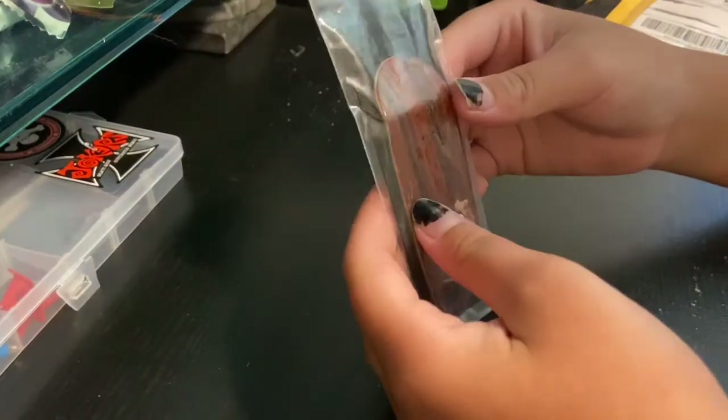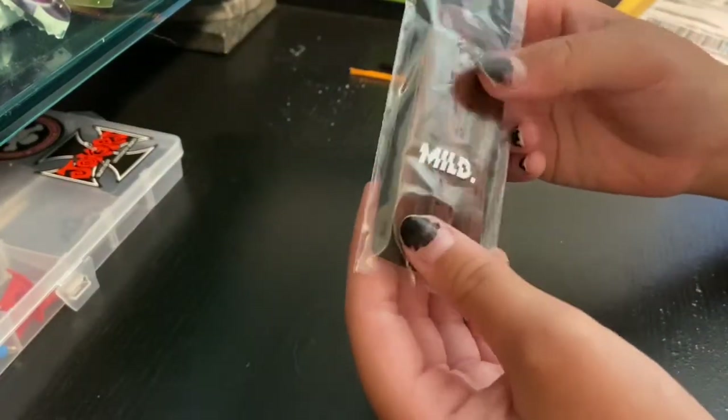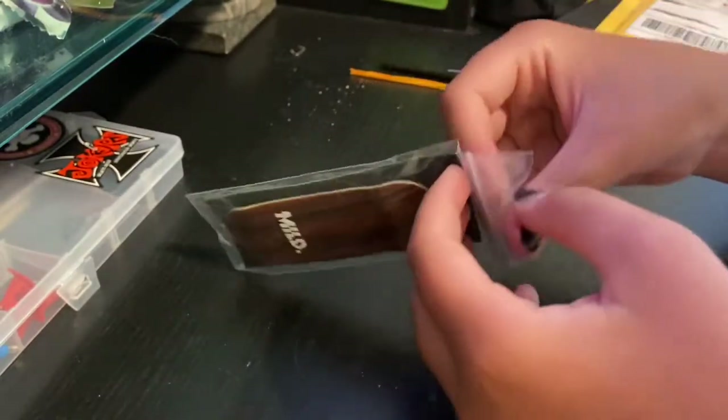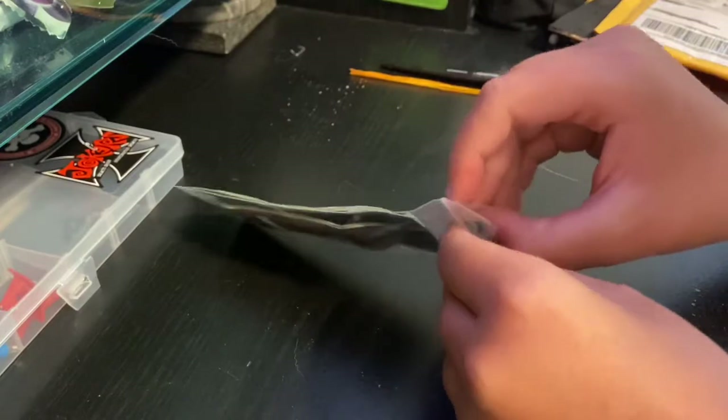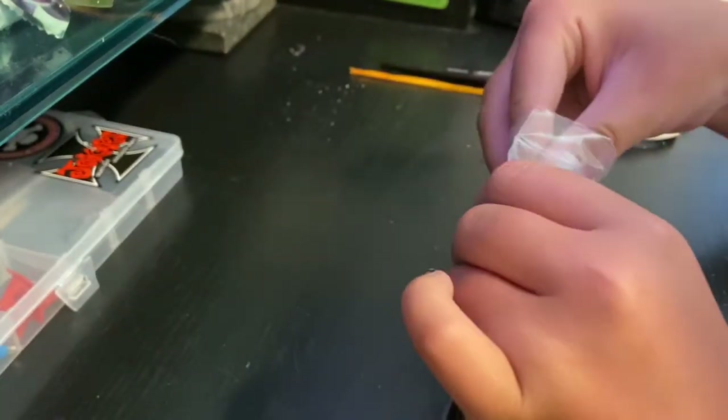This is kind of a short video, but I just wanted to check it out. Wow, okay — so we got a Mild deck here. This is the pop shape; I got the 32 millimeter pop, and it came with a free sheet grip. Let me check out this grip.